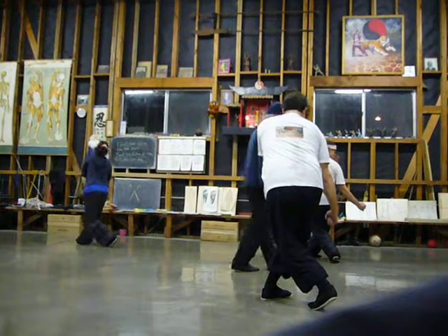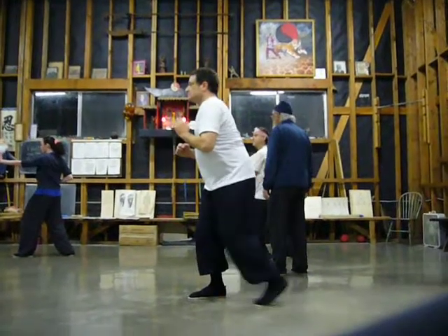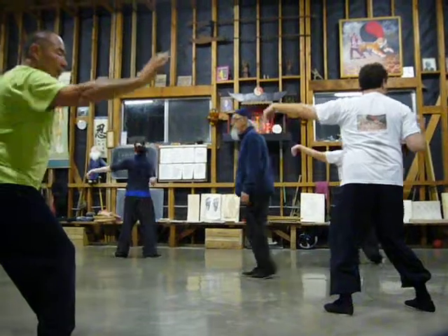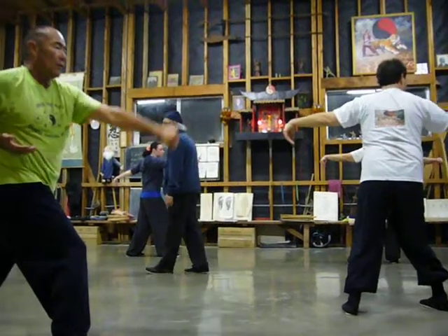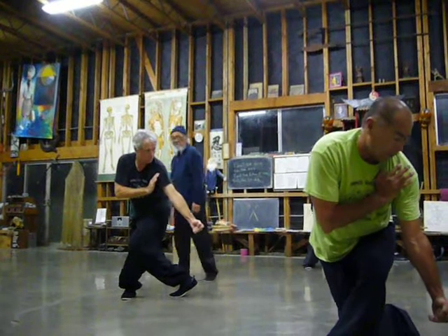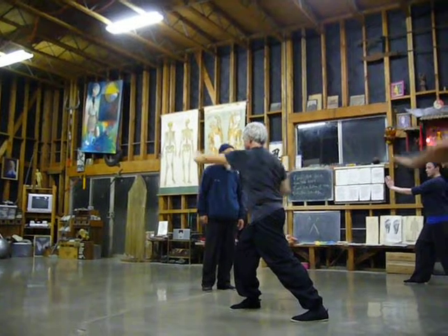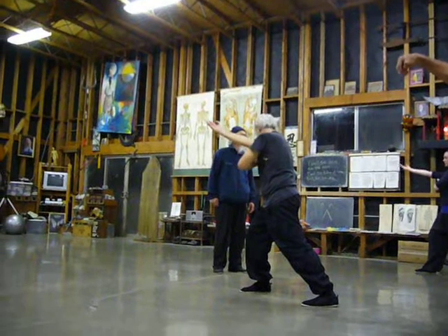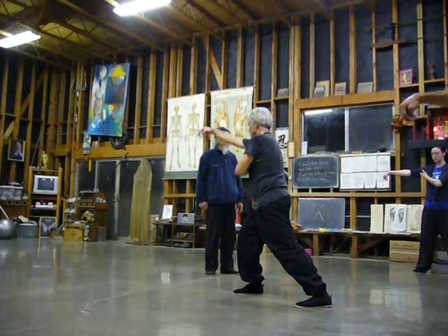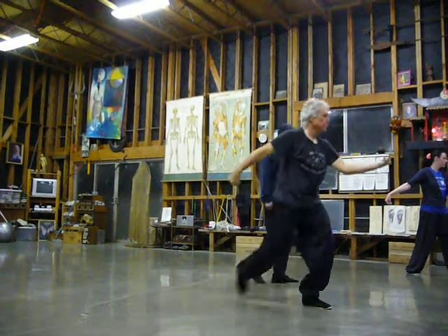Move the right leg back, push down, come up, hook, turn around, push. Roll the front hand, kick, back crossover, punch down. Move the left leg back, push power with the left hand. Lift hand, come up, hook, hook, push power with the front. Roll the front hand, kick, take it out.